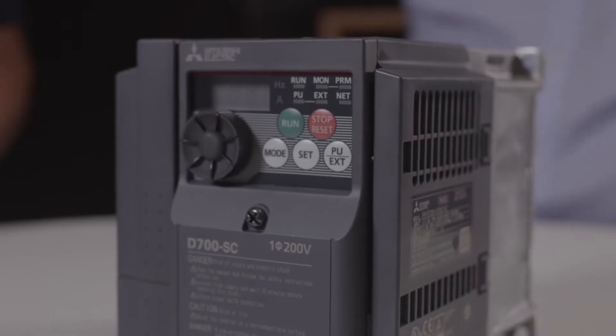There is a network version that contains four network protocols inside the drive, which is selectable via parameters: Modbus, CC-Link IO-Field Basic, TSN Network, and also ProfiNet.